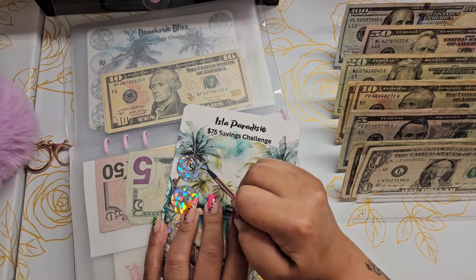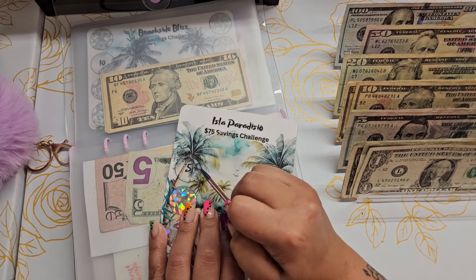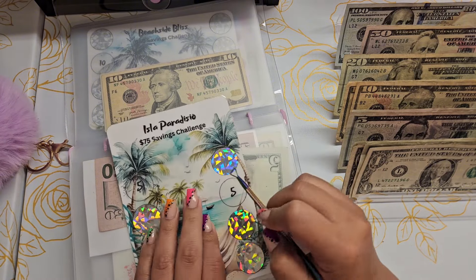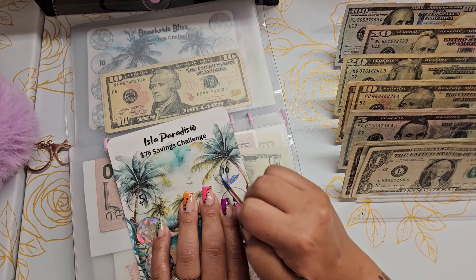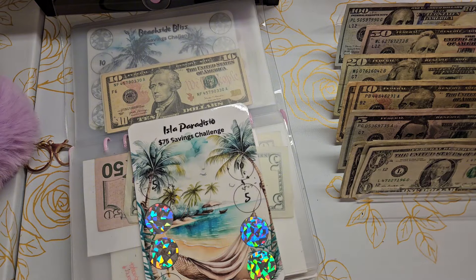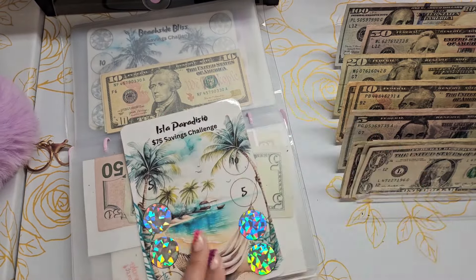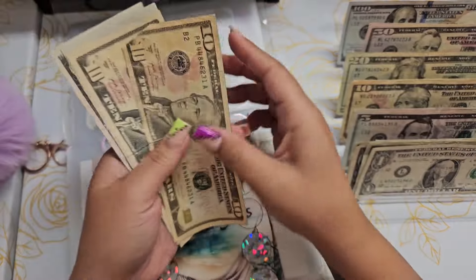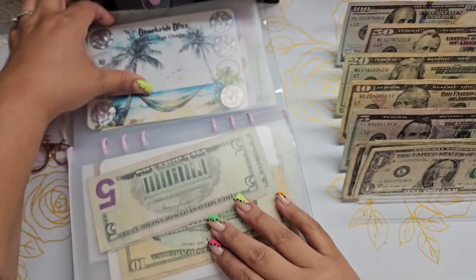This one is Isla Paradiso from Carmen at the Humble Budgeter — it's a two-pack, you get this one along with the challenge behind it. We got 15, and then 10 and 15. So 30, 10, 25, 30. Awesome.